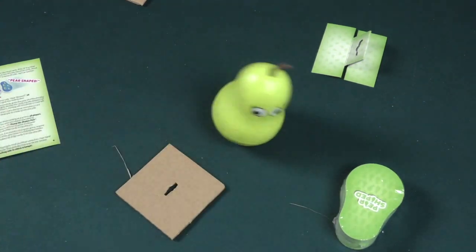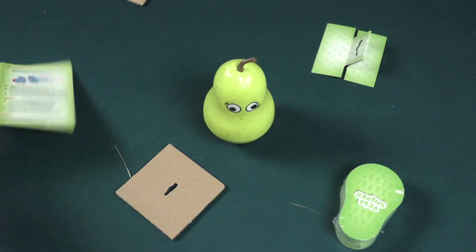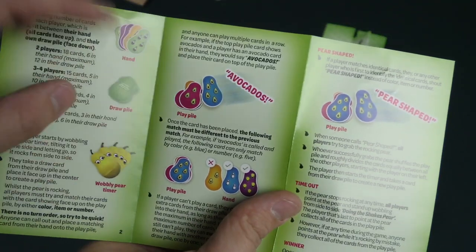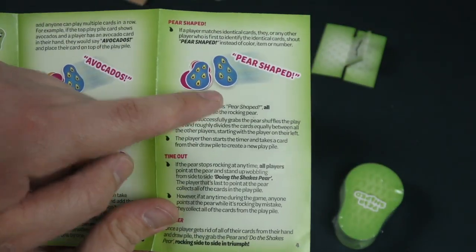Okay, so you rock it — rock, rock, rock, rock. Same way you put things into pairs: avocados! Pear-shaped.